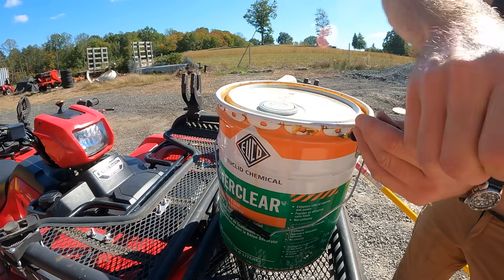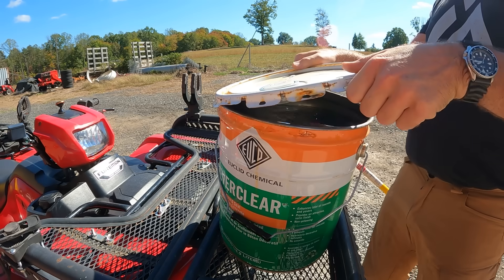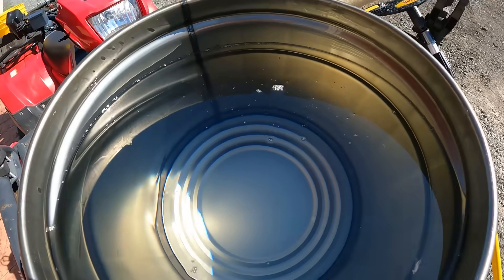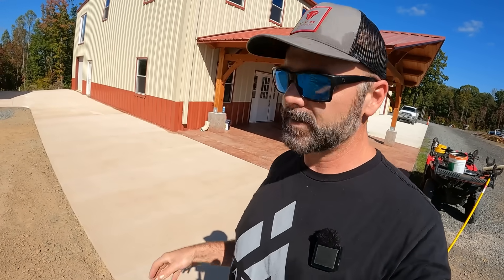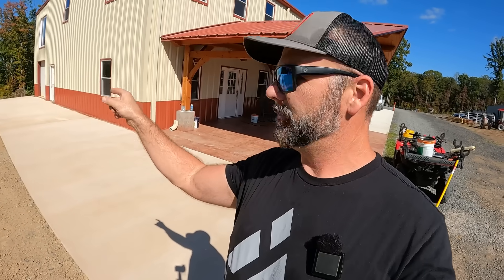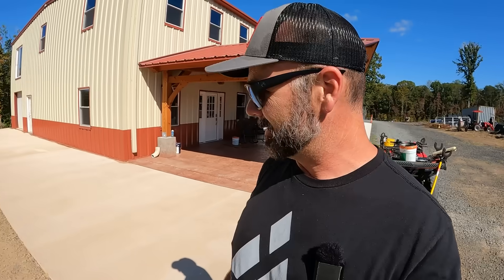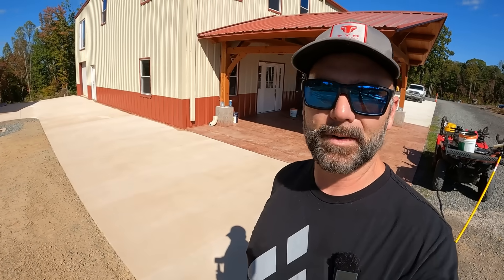So we're opening the next bucket here and just going to start dumping and rolling. Look at how clear this stuff is — you can hardly see it in there. From this point, all we're doing is rolling this on. We're going to pour some, roll some, pour some, roll some. You've got to pour and move pretty quickly with this stuff. Hopefully by the time we get done we'll be able to do another coat, but we may have to do another coat tomorrow. You're going to see this light color is going to totally change in just a second.